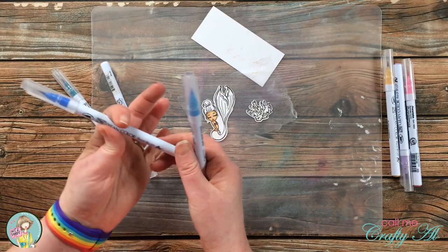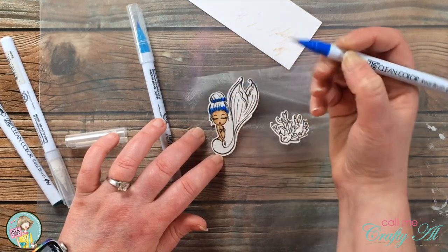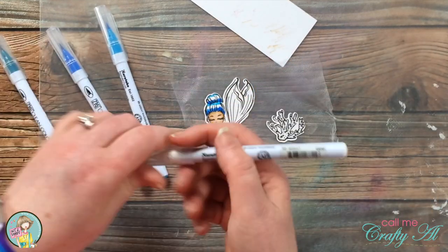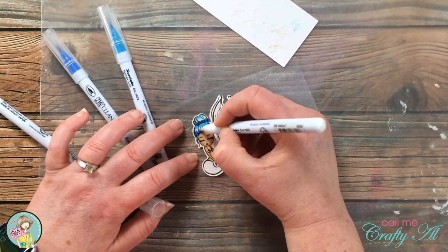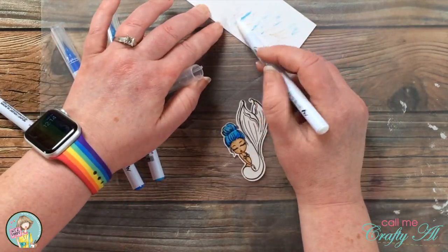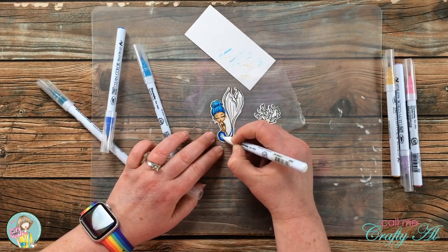Next up was the mermaid's hair — I chose cobalt blue and Persian blue for a little ombre effect. I use the darker Persian blue coloring up from the bottom on her main hair and bun, stopping about a third of the way up, then bring in the cobalt blue a third of the way down. After that, I use the colorless blender starting with the lighter color and pull it partway into the open white area, then switch to dark blue to blend the rest. I finished coloring the mermaid's body and tail using cobalt blue, Persian blue, and Persian green.